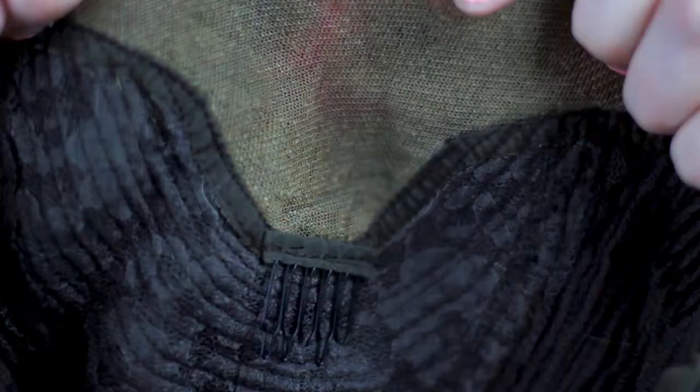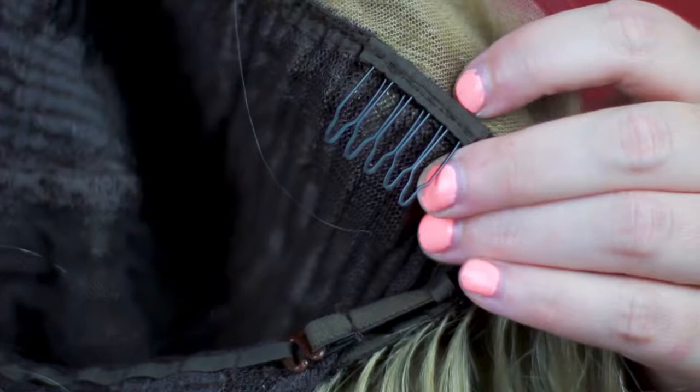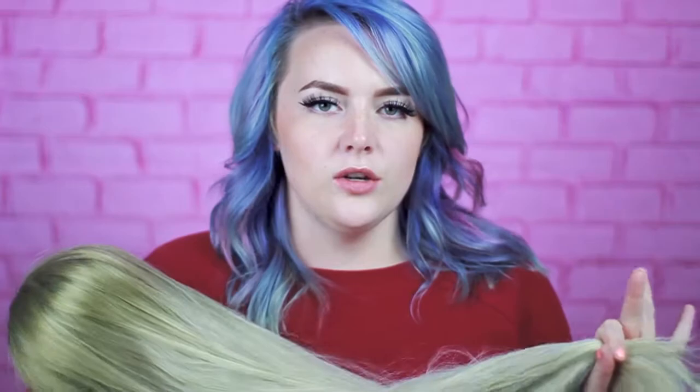Just to show you guys what the inside looks like — the lace goes up until about the middle of the head, and then there's a little comb in the back, as well as a little comb on each side where it clips right above your ears. There are also little elastic things at the bottom to adjust the head size. All of the wigs on Donna Love Hair are synthetic, but they actually feel pretty realistic — way more realistic than the $40 wigs I get from eBay.